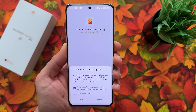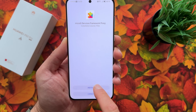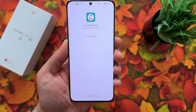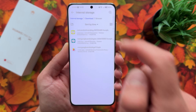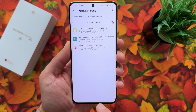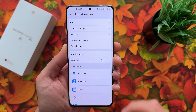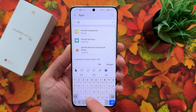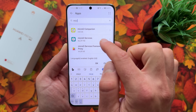Start installing them one by one — first hit Services Framework Proxy and install it, then install the second one, hit Done, and install the last one. Done again. Now that we've installed all three, go to Settings, then Apps and Services, then Apps, and search for microG.